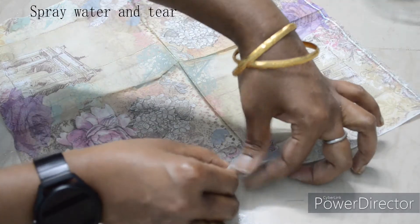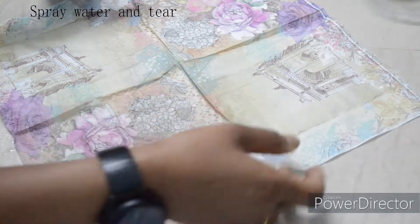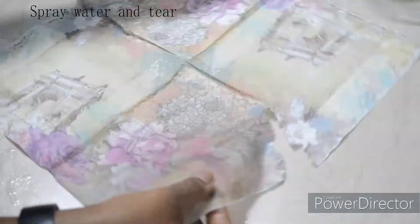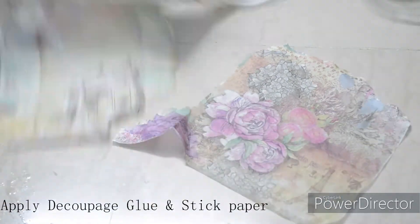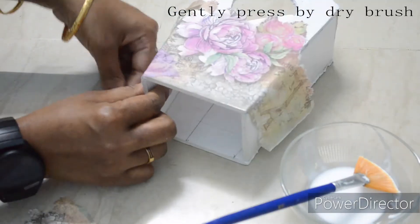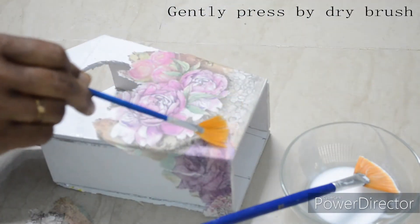Now we can apply the paper. Use a water spray to soften the paper, then tear it and place it onto the cage. Press gently using a dry brush to stick it down.